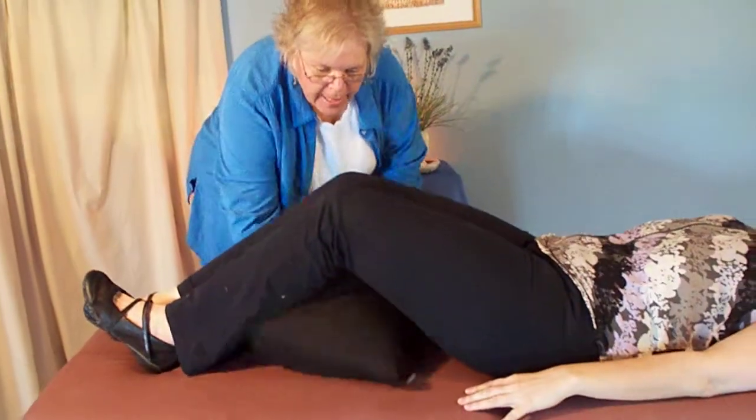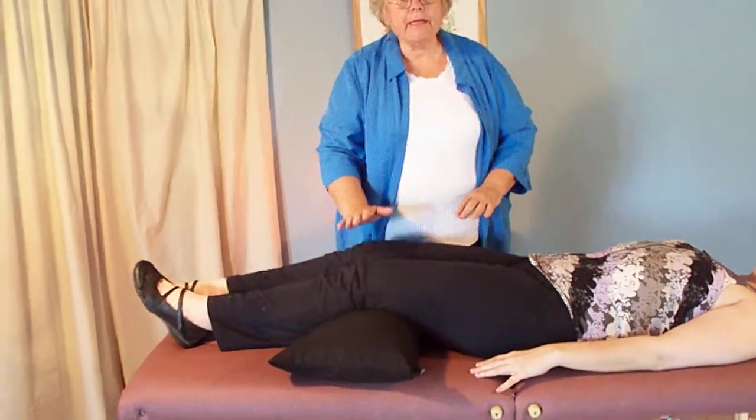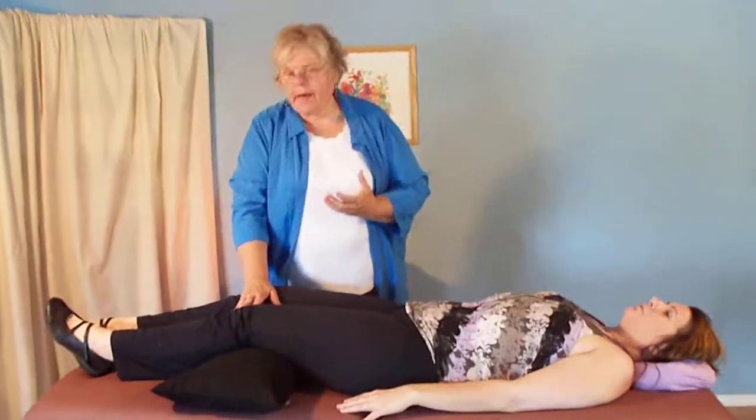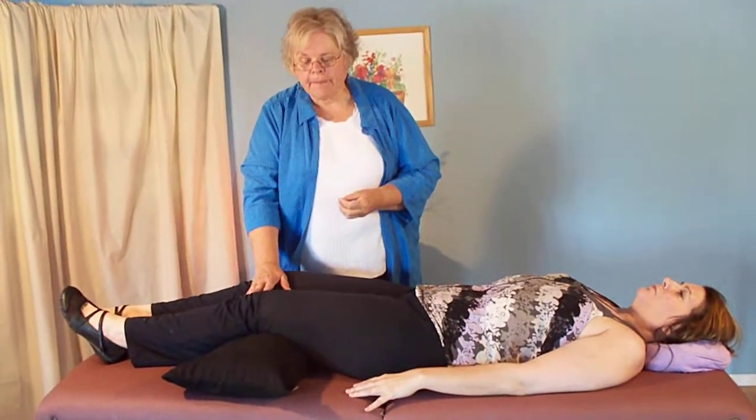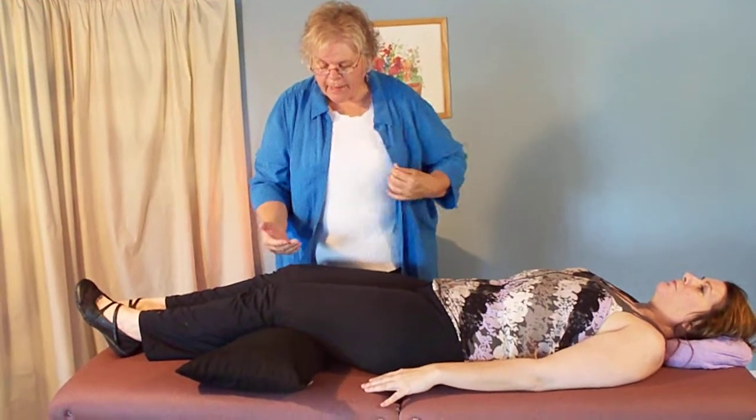Let me show you how many therapists learn to position their pillow. It's usually behind the knees or underneath the knees. The problem with this is that lots of times the lower extremities may fall asleep — there's compression and pressure against the popliteal area and the vascular system behind the knee.